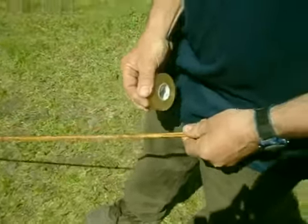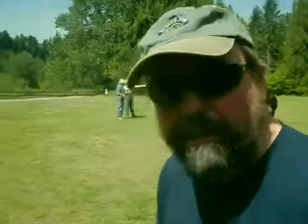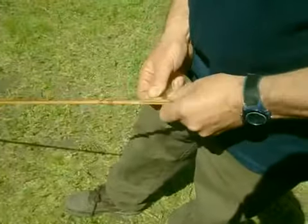Okay, ready? Start the tape at the slice. Start there. Wipe up — you're going to wrap up.